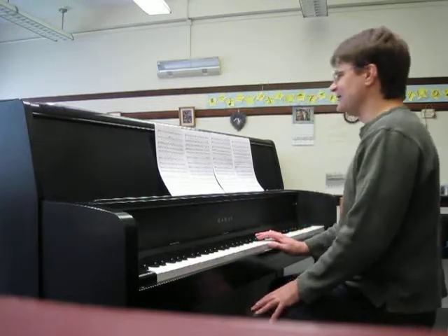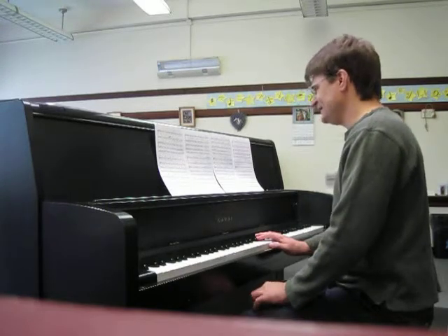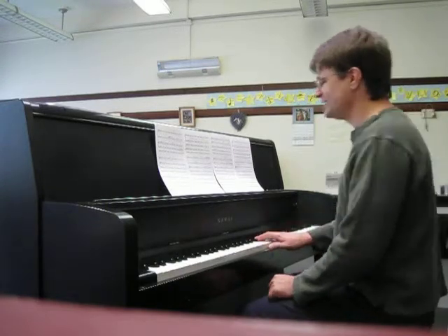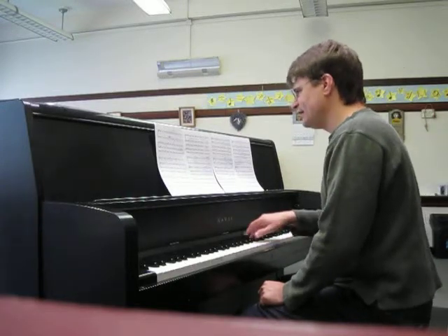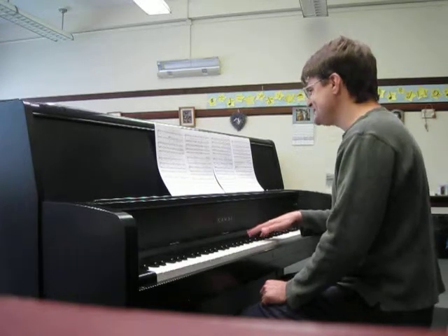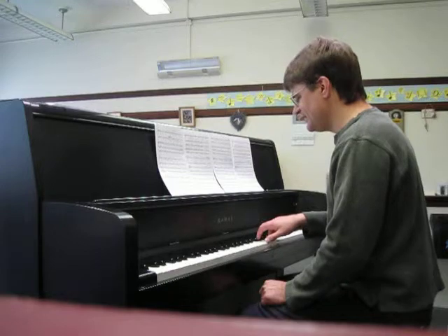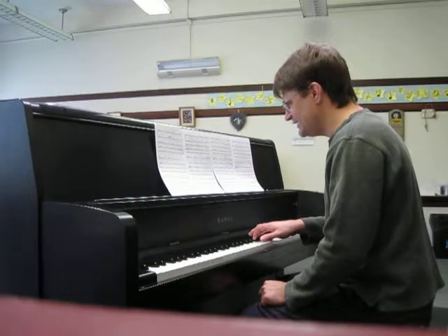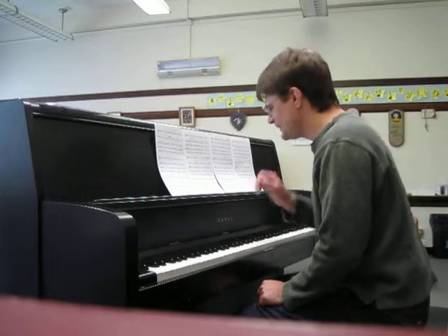Okay, so the entire part where you come in, measure 29. Ready, and... Praise Him, sun and moon. Praise Him, all ye stars and light. Let them praise the name of the Lord. Lord... Okay.